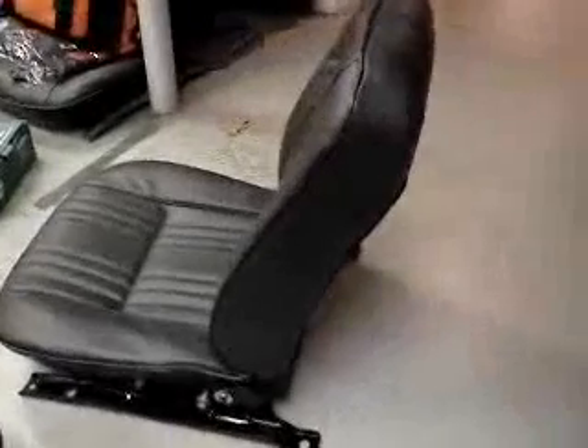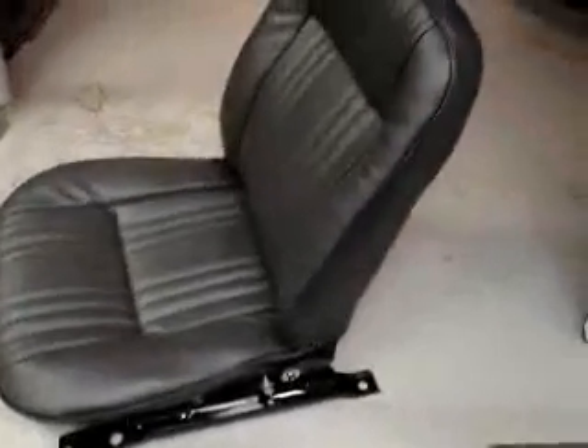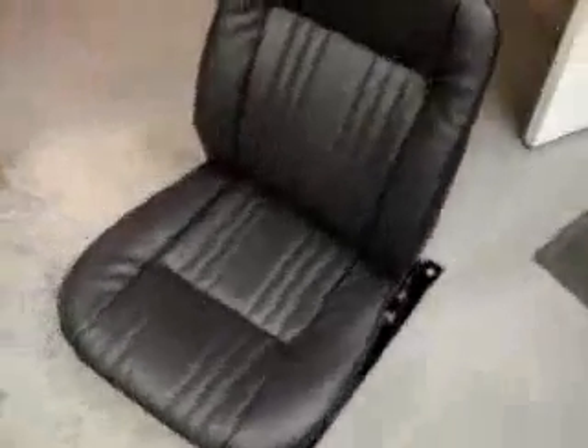Here also is another seat. This is the passenger seat, and it too has been reupholstered and done.